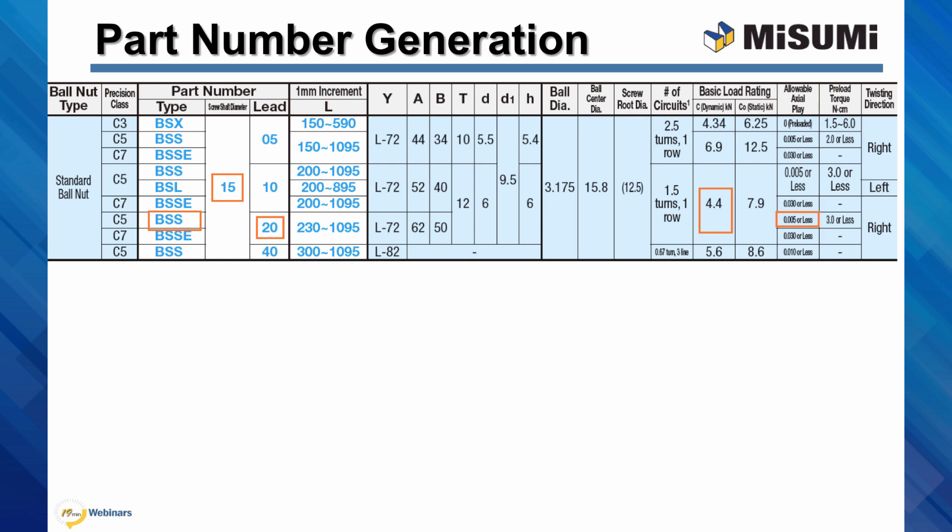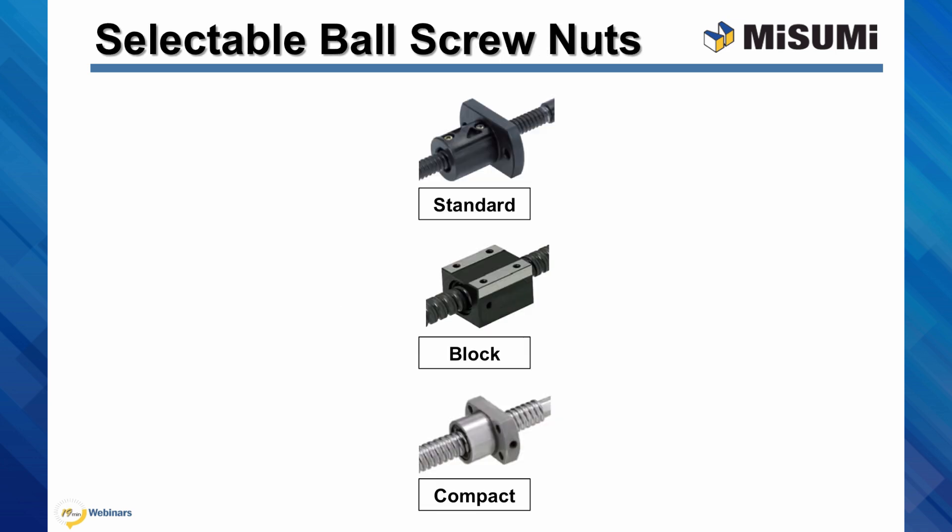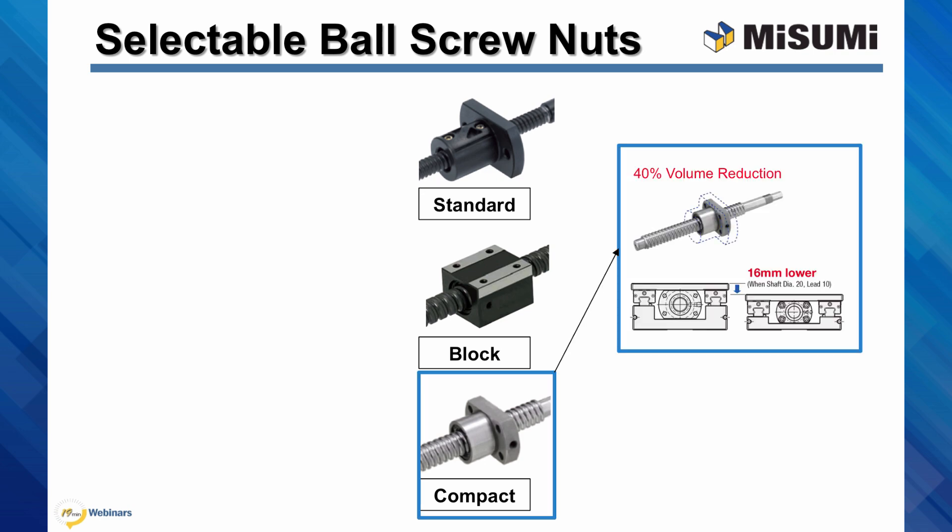You can begin generating a part number from this selection. Misumi ball screw part numbers are coded based on material, shaft diameter, lead, and configurable length. In this example, we have BSS 1520-914. Misumi catalog offers three types of ball screw nuts: the standard nut, block nut, and compact nut. The compact nut is unique in that it can have up to 40% reduction in volume compared to standard ball nuts. As a result, you can design lower profile units, but because of reduced volume, they will recirculate fewer ball bearings and therefore have smaller load ratings.